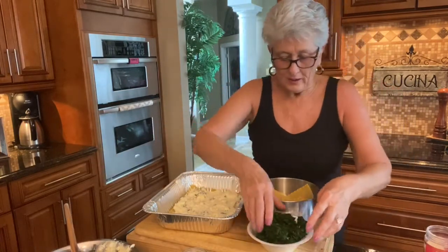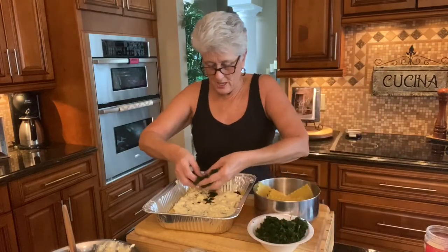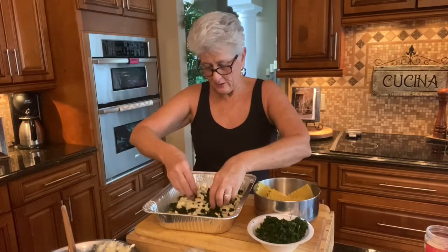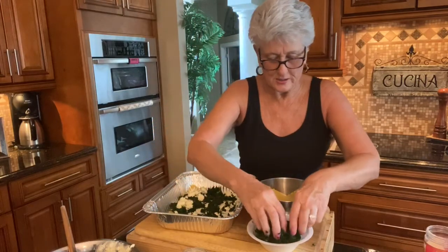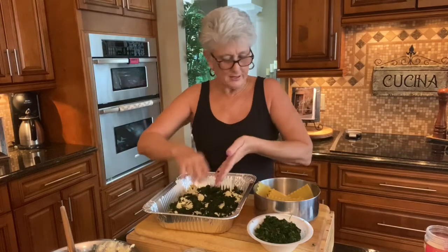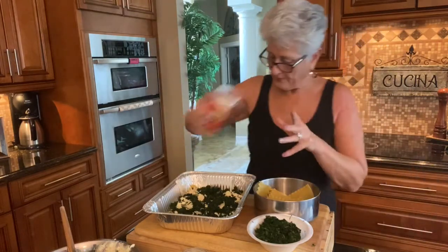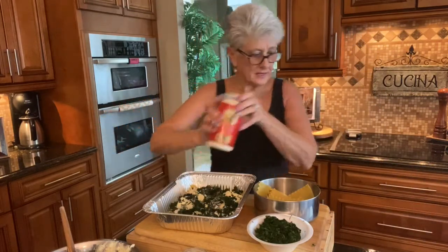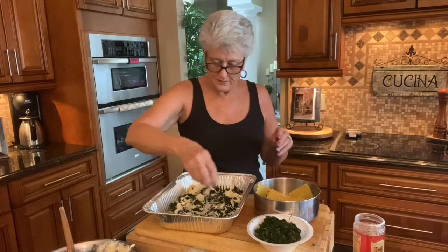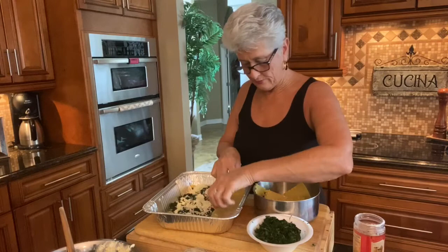So now here I have a 15 ounce bag of frozen spinach — that's what I had at home, that's what I'm going to use. Drain it and squeeze all the water out. This is going to go right on top of the ricotta cheese. I'm going to do a third of that too, because I'm going to make three layers, so I want to make sure I have enough. I'm going to sprinkle a little bit more parmesan on top to make it nice, and I'm going to put a little bit of mozzarella on this. And another layer of lasagna noodles goes right on top.